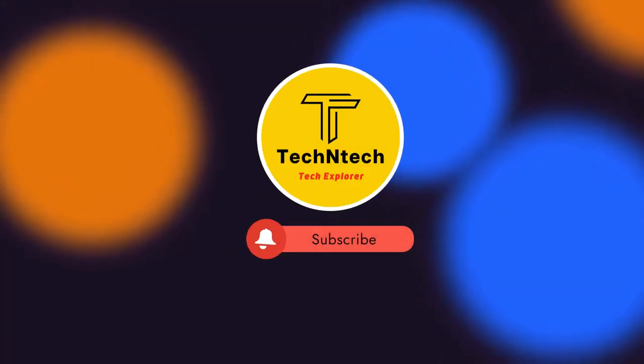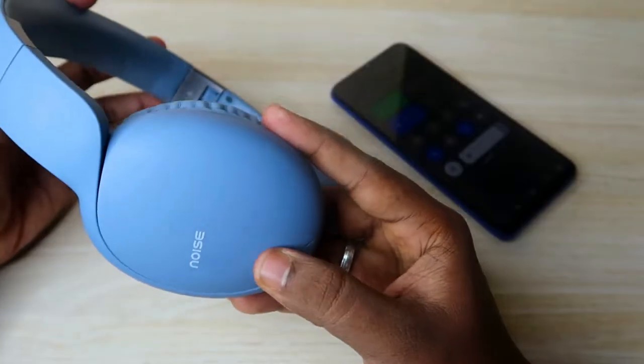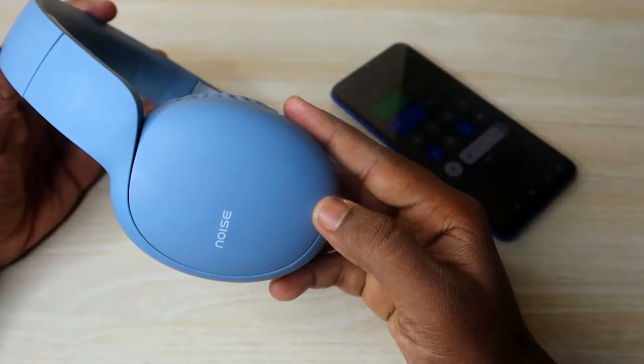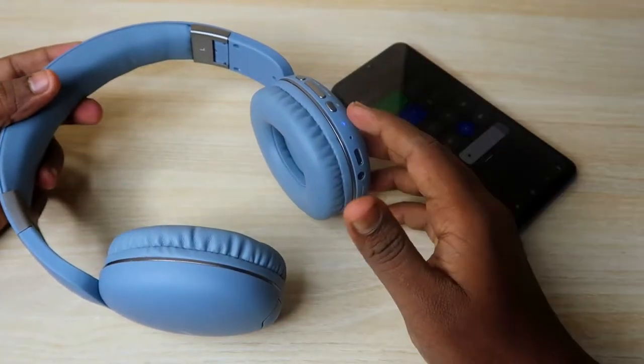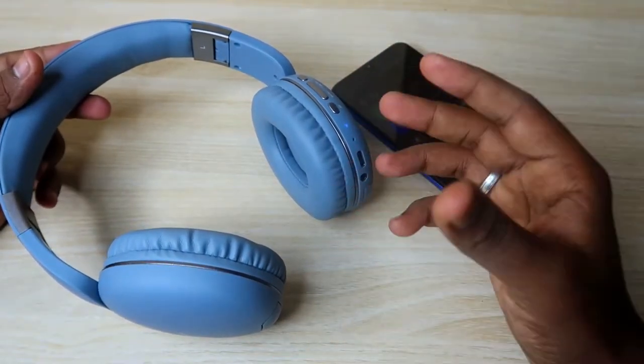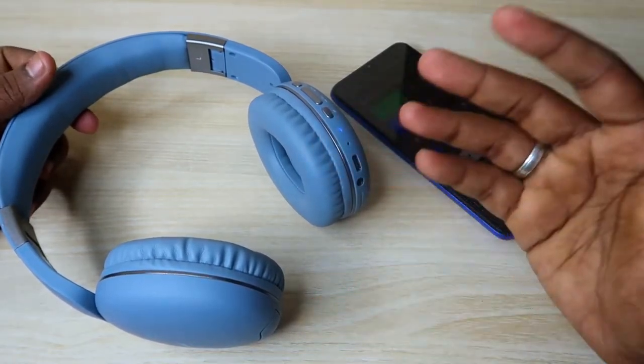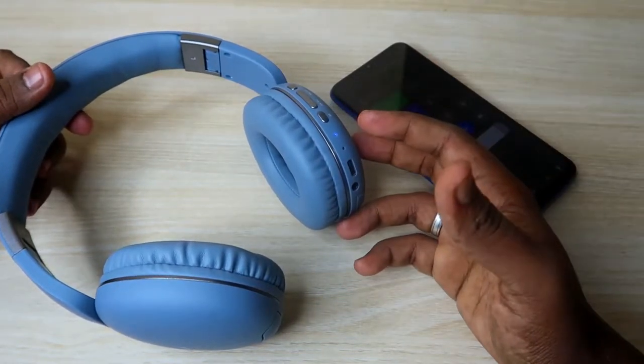Hey guys, welcome back to our channel. If you are new to this channel, please subscribe. This is the Noise Buds recently launched Noise Bluetooth headphone. In this video, I'm going to share how to reset this Noise Bluetooth headphone in case you're having any issue, like you can't pair with another device or you're having any audio issue.